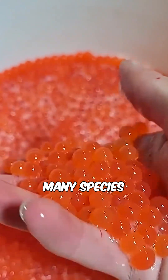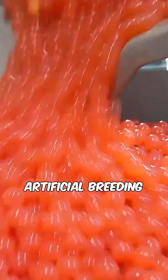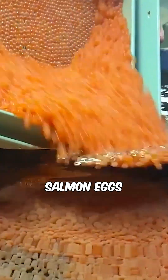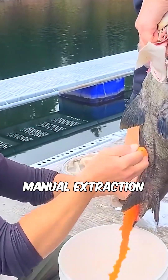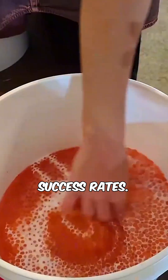Moreover, many species of Pacific salmon, such as chum salmon and coho salmon, naturally die shortly after spawning, so artificial breeding essentially mimics this natural process. Salmon eggs are also extremely delicate, and any slight mishandling during manual extraction can cause the eggs to rupture, reducing fertilization success rates.